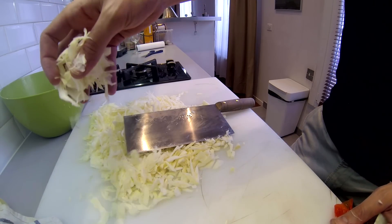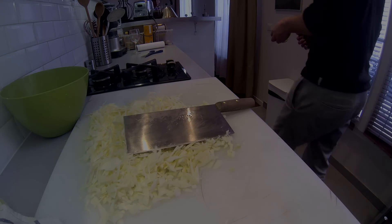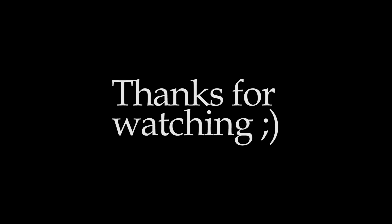My conclusion is that this knife is so useful and it can replace many other knives if you want to go fast or if you are simply on a budget. That's it, thank you very much for watching, and à bientôt.